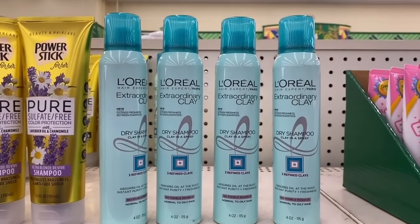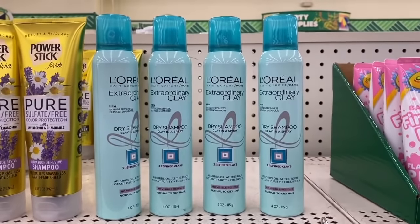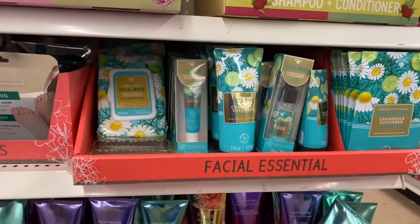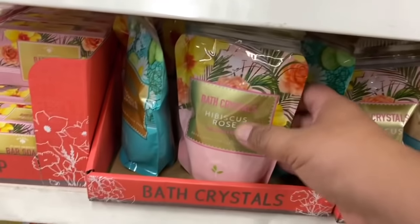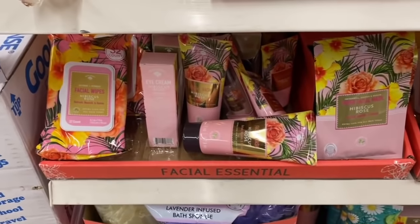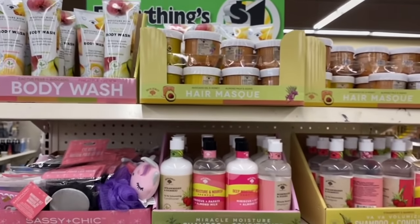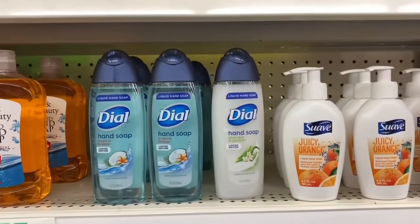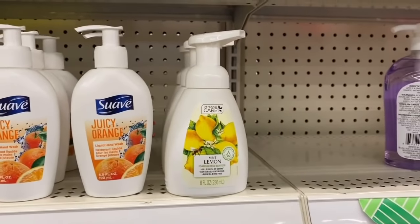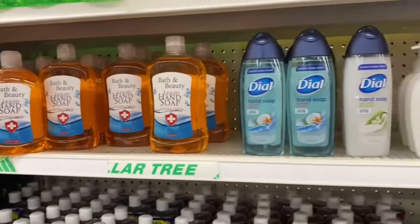The dry shampoo is back at Dollar Tree — I've heard a lot of positive reviews on these so if you're on the hunt, check your local store. Last week I showed a couple of these and now they have a different set including cucumber and hibiscus rose salt — definitely new — as well as bar soap. They're fully restocking with different scents. These make great Mother's Day gifts! They also have lots of hand soap: Dial, and others that are really good. Get your soap on at Dollar Tree.